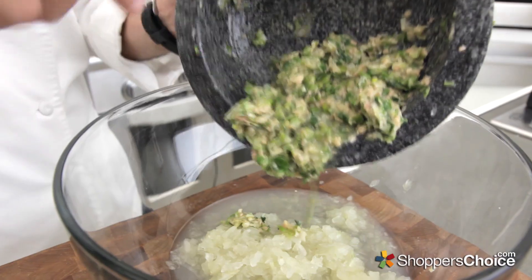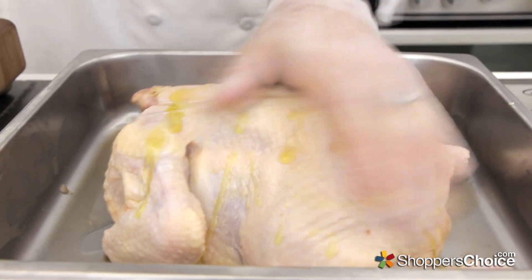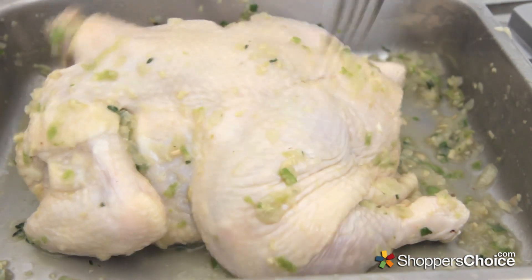Add this paste into your large mixing bowl, and whisk everything together to combine. Reserve half of this paste in a separate dish for coating the chicken. First, rub your chicken with some olive oil, and then coat it down with the paste inside and out. Use a fork to poke some holes in the skin, and set aside while we finish the marinade.